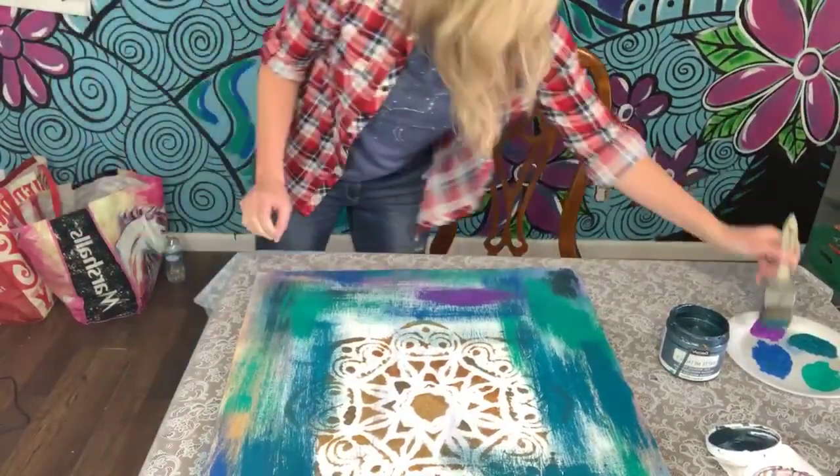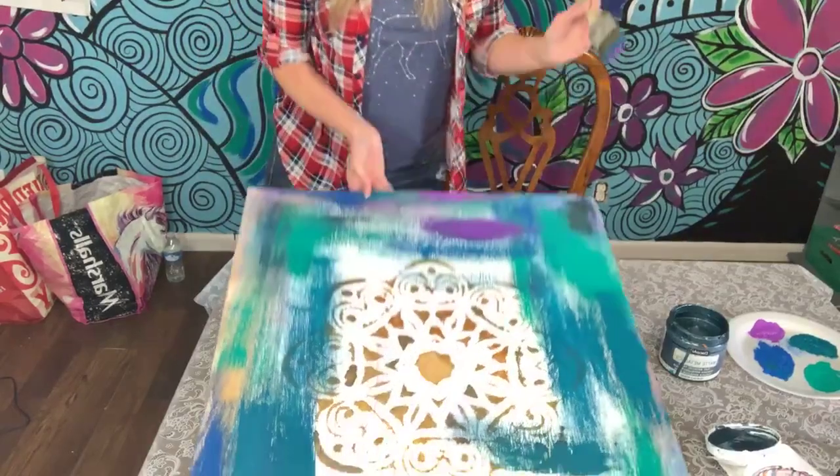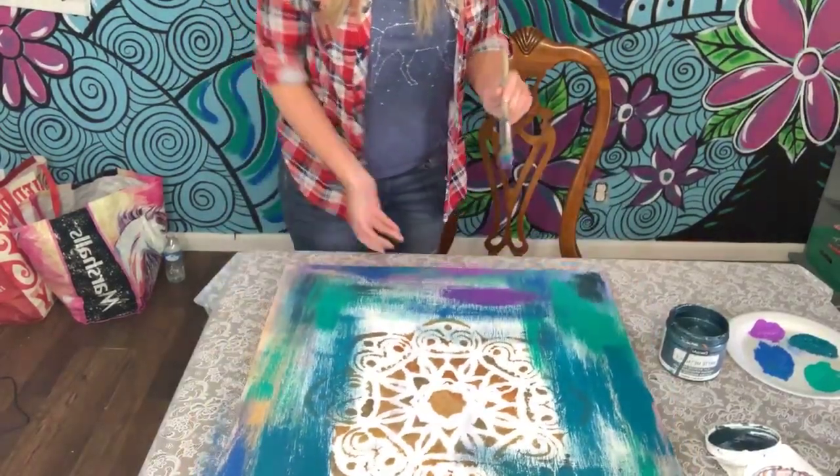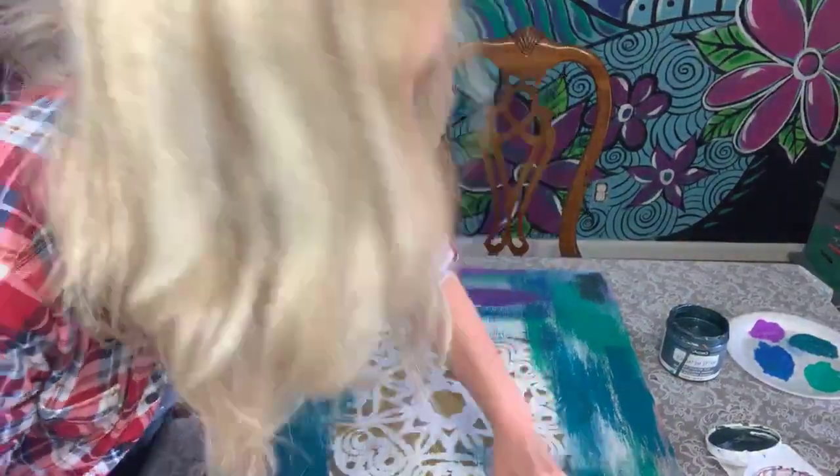Please take the challenge and let me know what you think. Tell me if you're already teaching paint parties, or if you're interested in starting, or if you have ever done a painted prayer.